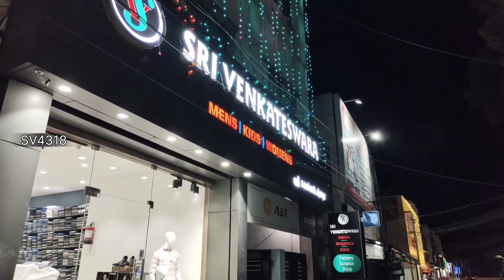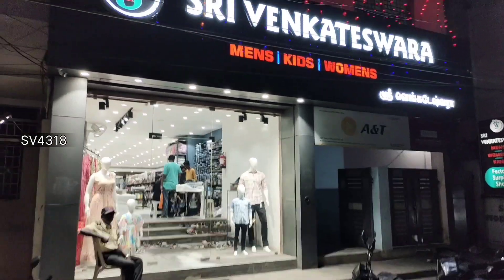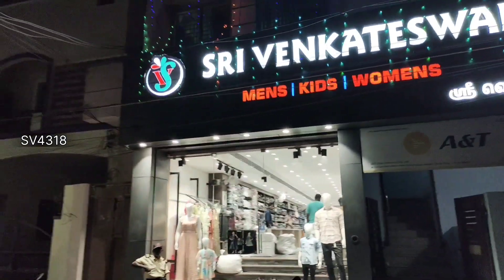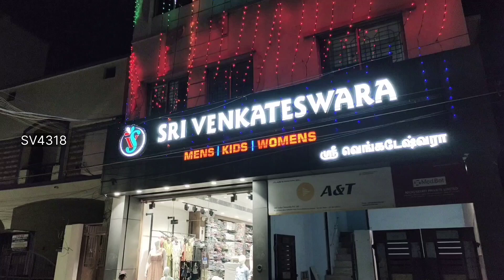Hello all, today we are going to show you a new video. We are going to show you a shop here — this is where you are located, your WhatsApp number, online sales. We are going to upload all the details in the next video.